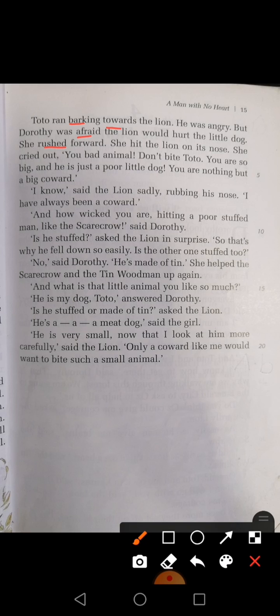'No,' said Dorothy. 'He is made of tin.' She helped the scarecrow and the tin wood man up again. 'And what is the little animal you like so much?' 'He is my dog, Toto,' answered Dorothy. 'Is he stuffed or made of tin?' asked the lion. 'He is a meat dog,' said the girl. 'He is very small. Now that I look at him more carefully,' said the lion, 'only a coward like me would want to bite such a small animal.'